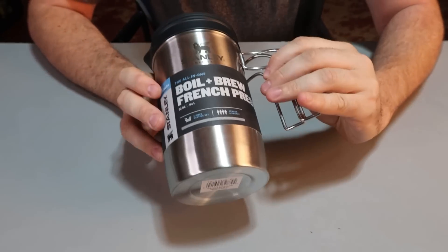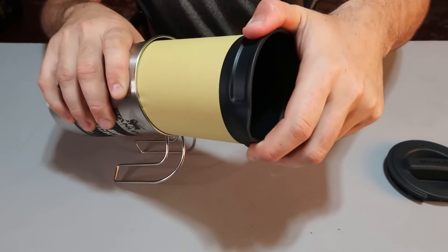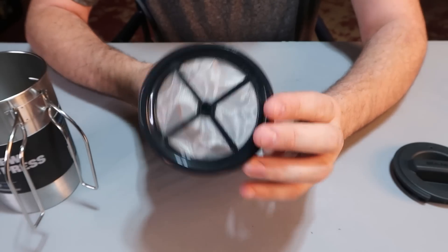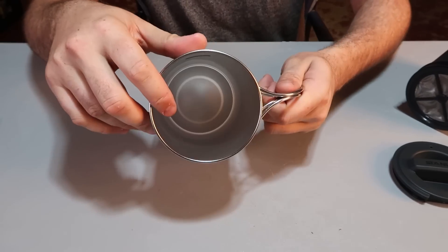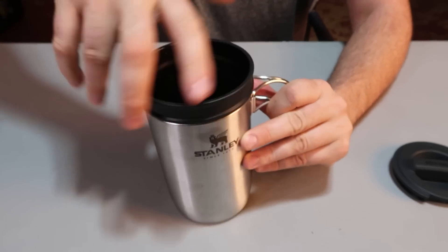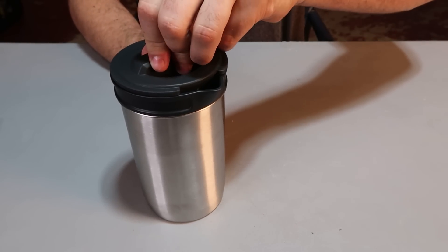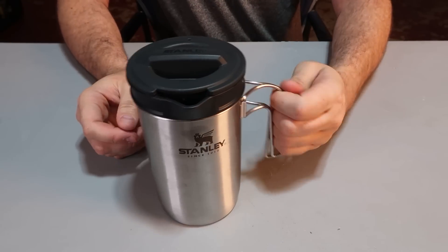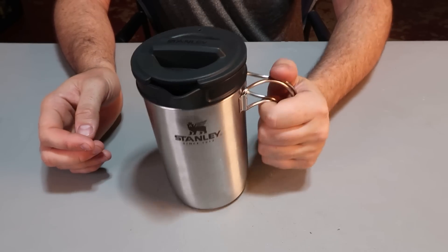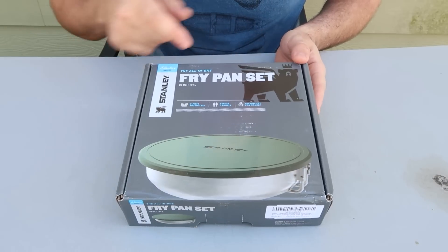Stanley Boil and Brew French Press. The threaded part is for the coffee — like French press it. Boiled water goes into here, add coffee granules, and then French press it. And then all the water will be in here. Just pour over to here with the lid. And obviously this pot can be used to boil water on a camping stove or fire — very comfortable grip. Packs away pretty good too. All-in-one fry pan set by Stanley, serves two persons.